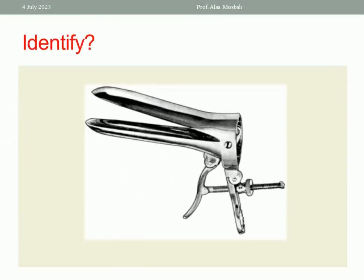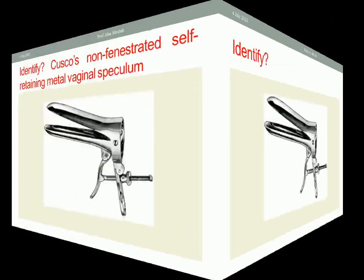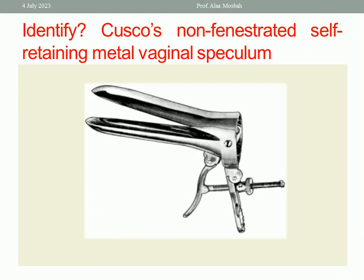Try to answer. Please look at this picture and identify this instrument. This is a Cusco non-fenestrated bivalve self-retaining metal vaginal speculum. It has two blades, a handle, and a screw.